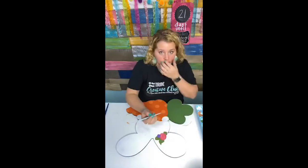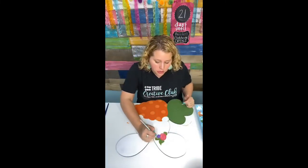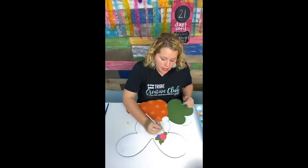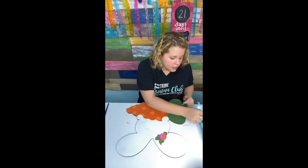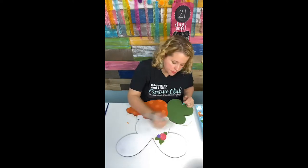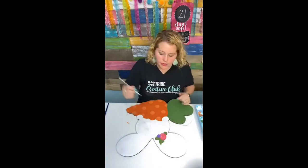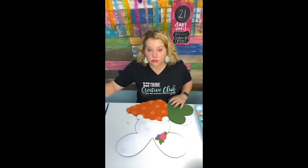We don't teach anything in the Template Club — it's not like the Painters Clubhouse. In Painters Clubhouse, we teach you how to paint door hangers, techniques like hand lettering, bows, patterns, and all different kinds of really cool painting-related stuff. But in Template Club, there's not a Facebook group or anything — it's just a bundle of templates every month for a really great deal.